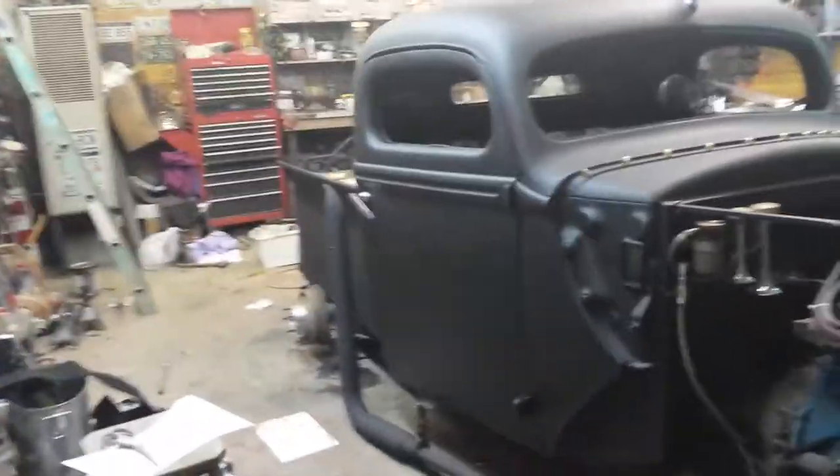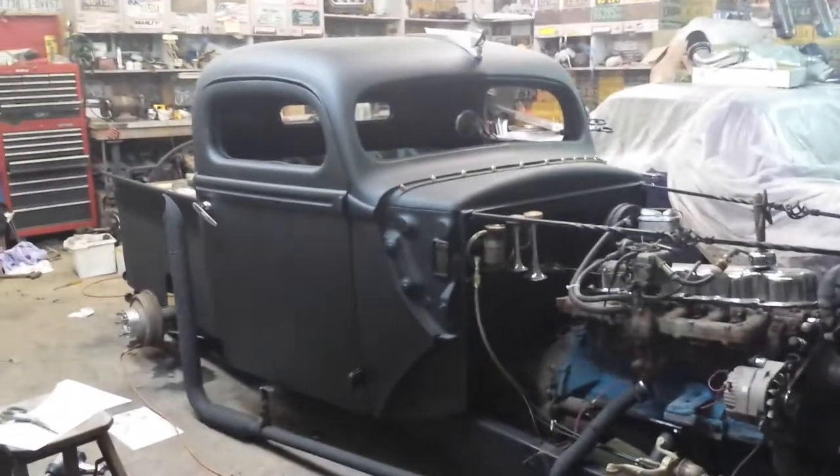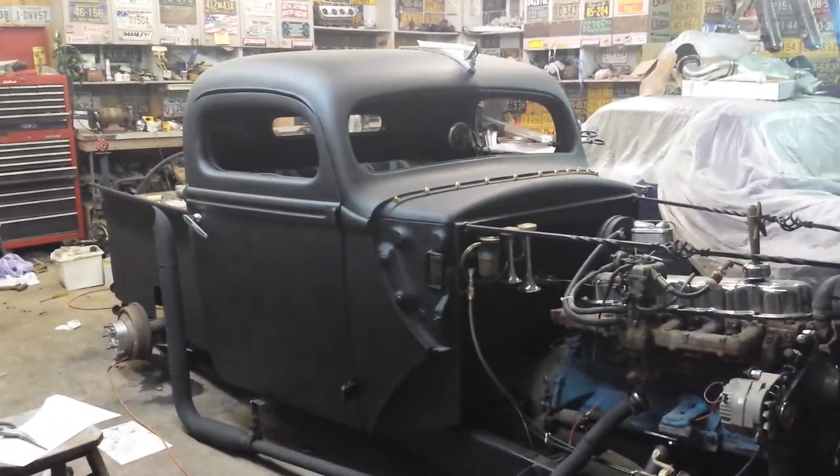Looks like a different truck. Course the wheels are off of it. Got it up on a hillbilly jack there.